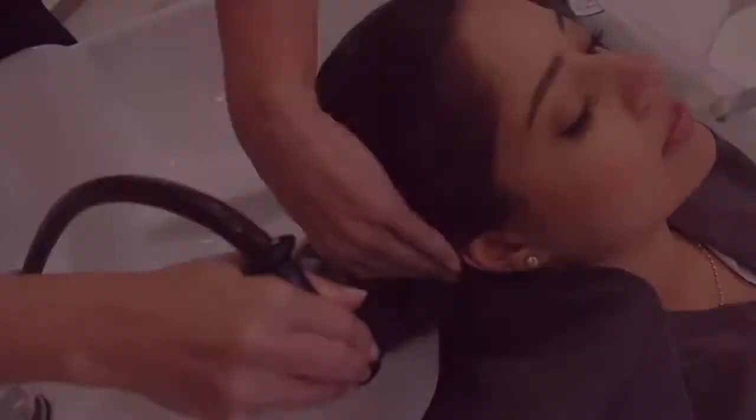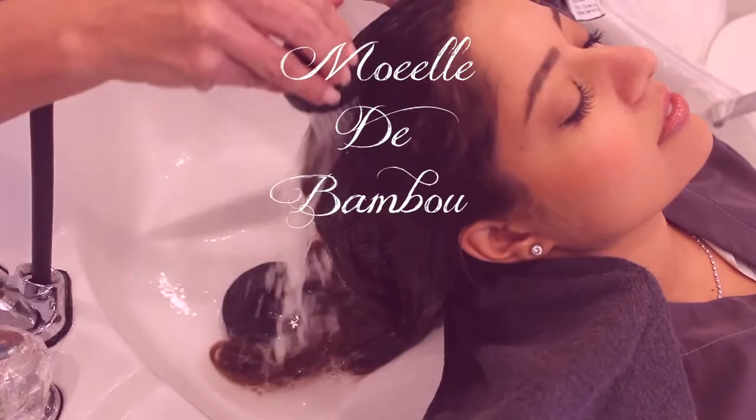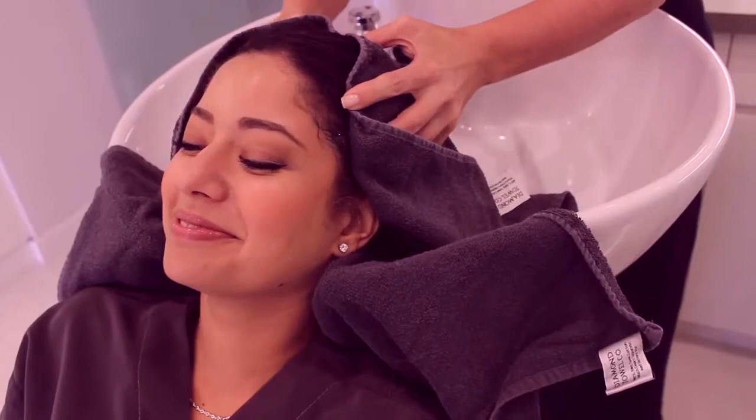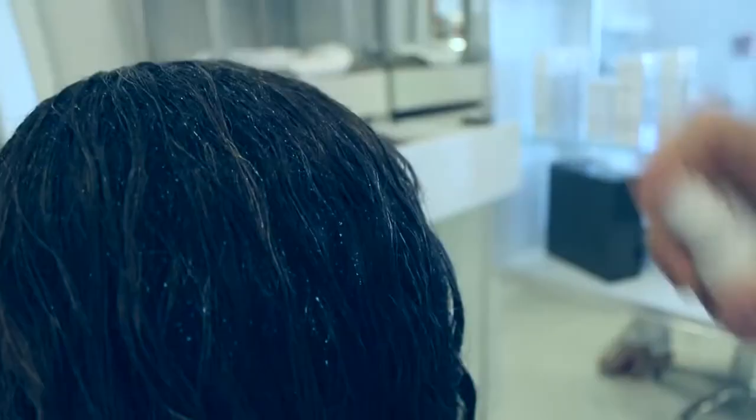First we shampoo the hair with Moelle de Bamboo for long hair, followed by conditioning with Creme Regeneratisse. I add a few sprays of the Tonic Hydrant to add moisture to the hair. This gives the hair life and keeps the hair looking and feeling soft.